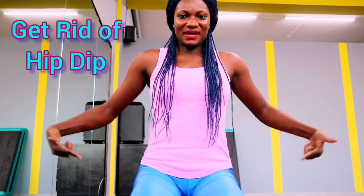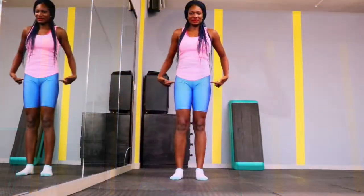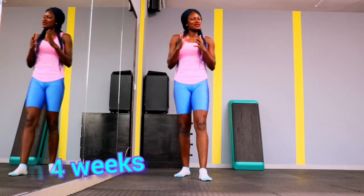Hello fierce gang, happy new month! Today we're doing the 'how to get rid of hip dips in four weeks' workout. Come on in and join me — this is for beginners so we can all do this. If you're new to this channel, you're welcome. Join the fierce gang!